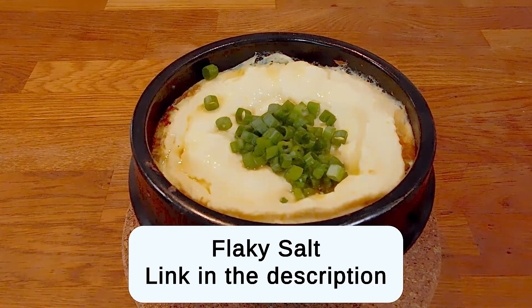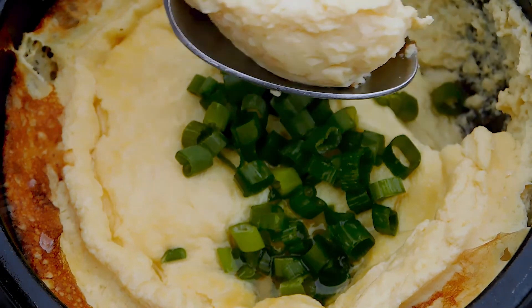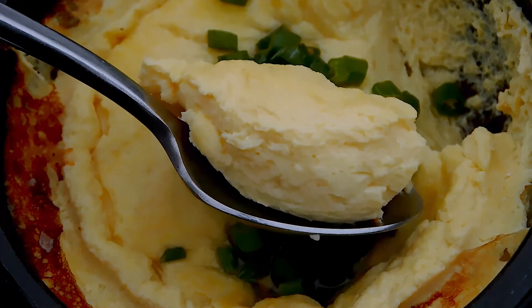But that's it — Korean steamed egg. The texture is light and fluffy, and its flavor reminds me of Chinese egg drop soup but with more egg than broth.